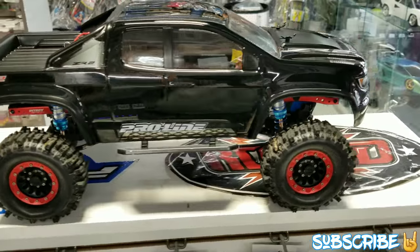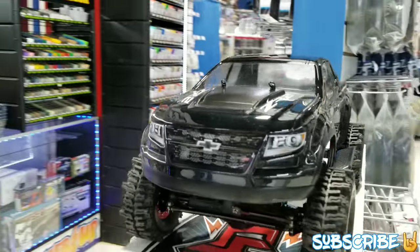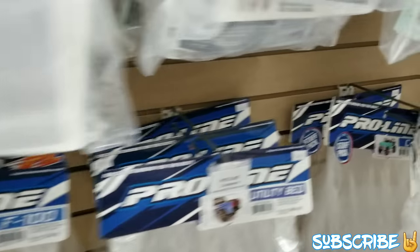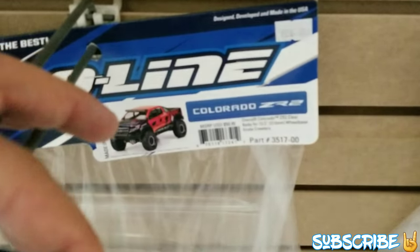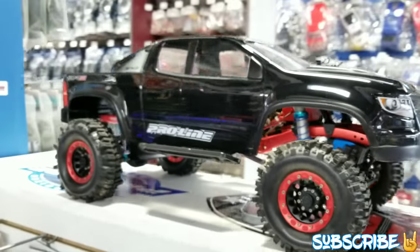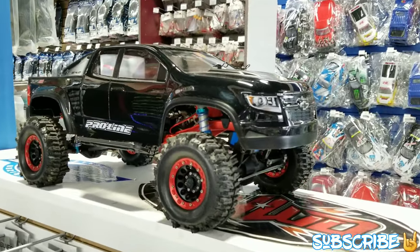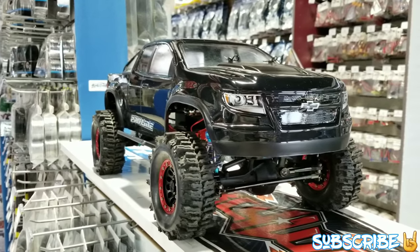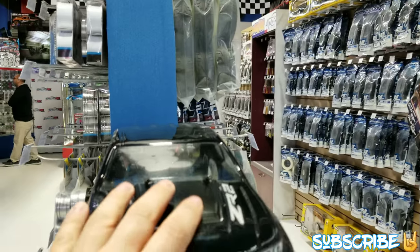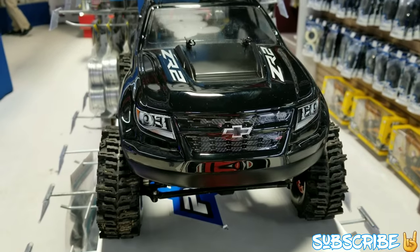It looks exactly like the RC. Good job Proline for making this body — it came out exactly like the real one. I'll get you guys the part number on this — let me go grab it. Part number: 3 5 1 7 0 0. Mr. Darren, I think your RC car is all done — you have all the upgrades, you can't really upgrade anything else on it. Everything is completely done — it's all ready for the springtime.